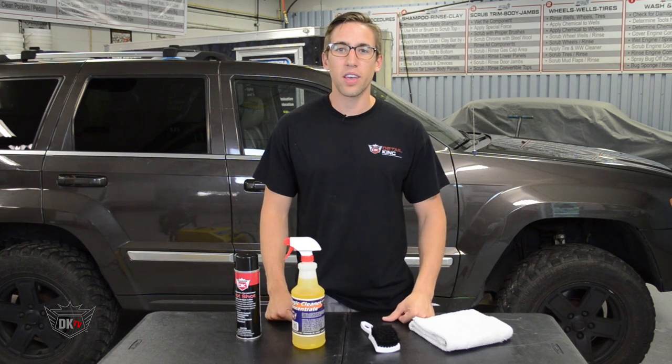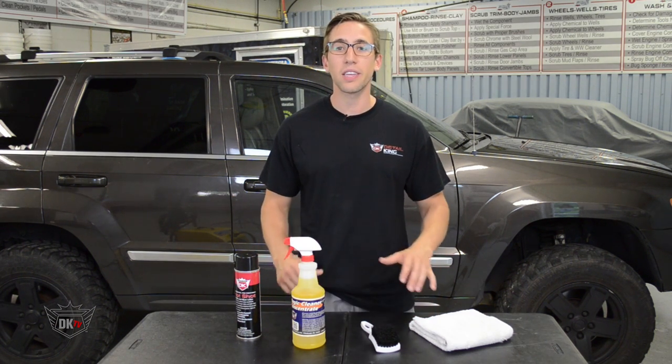Hey, what's going on guys? John here at detailking.com and today I'm going to show you how to clean dirty seatbelts.